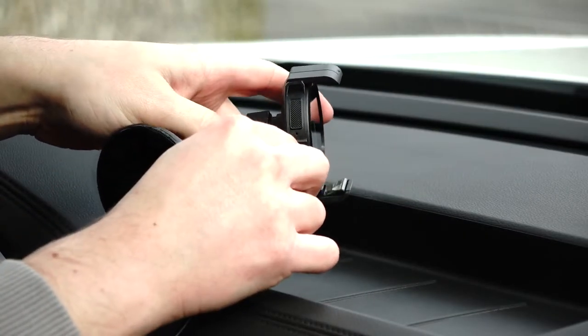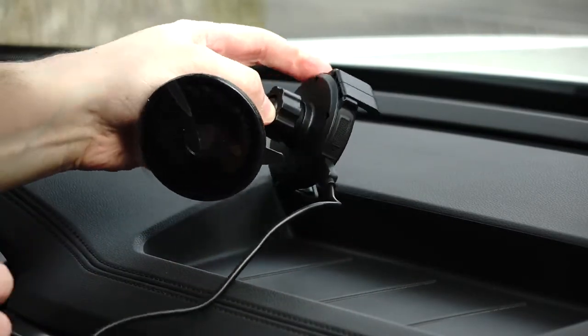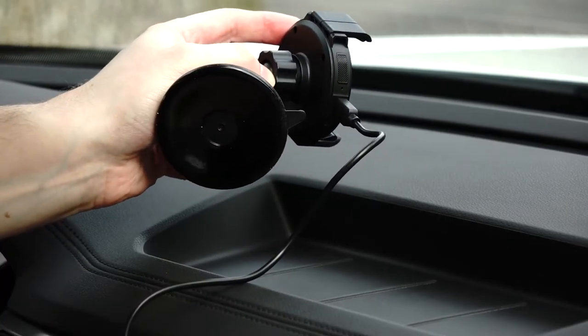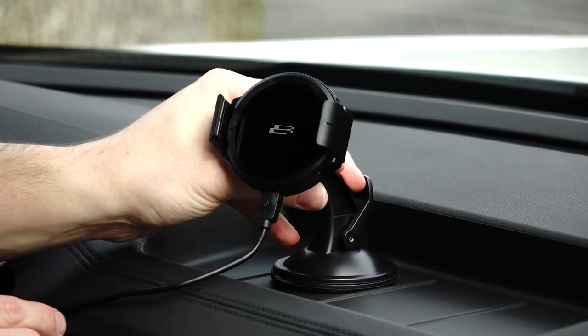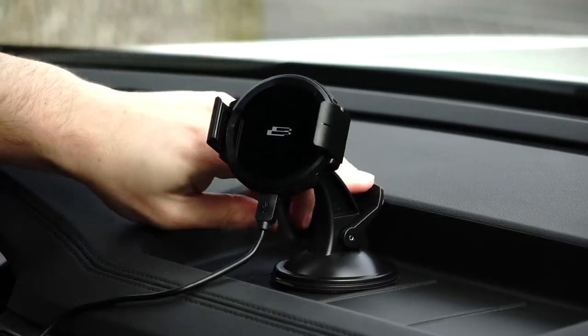For dash or window mounting, clean off the surface you wish to mount to. Next, plug your charging cable into the bottom of the head as well as the power plug into the 12-volt outlet, and remove the plastic on the suction cup. Place the mount onto the clean location and lock the tab down.